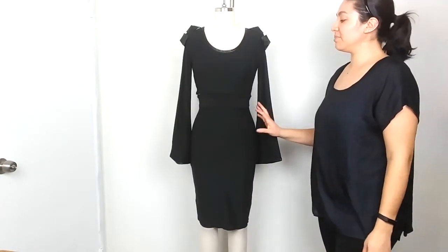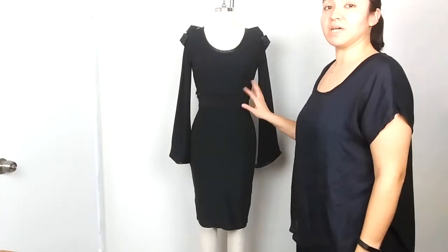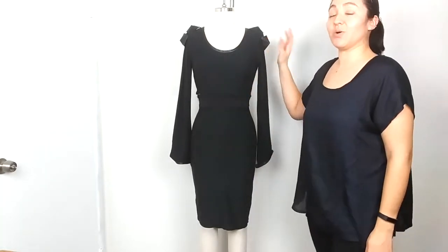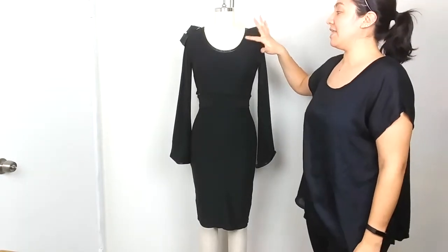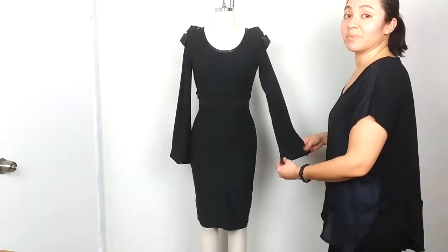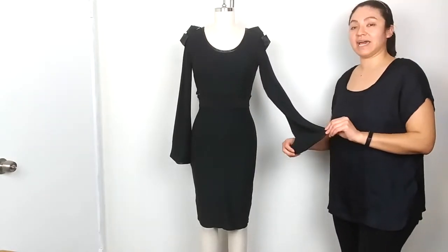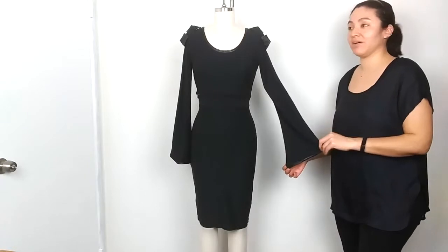For this look, I paired the pencil skirt with one of my crop tops from my line. On this crop top I also incorporated the origami spikes and faux leather trimming on the neckline. This top has small bell sleeves, and on the wrist it has faux leather trimming as well. This crop top is still available on my website.